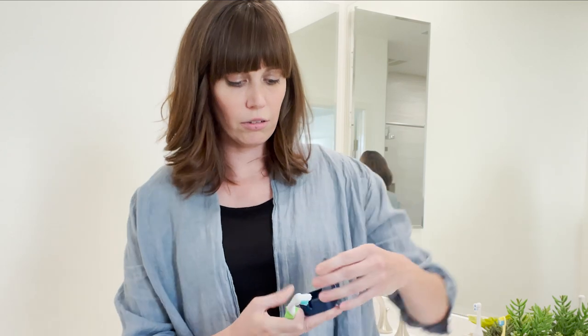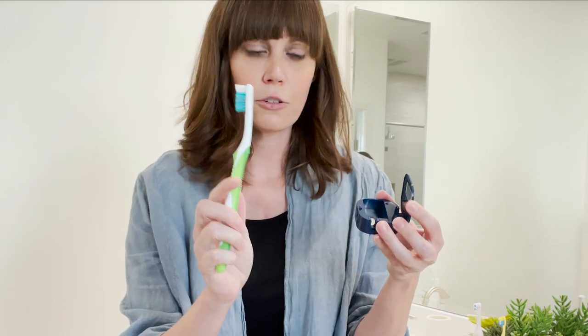It's so easy to use. All you have to do: you open it up, take your toothbrush, put it in here, close it, and it immediately turns on. It acts like a shield for your toothbrush. So if you have your kids who are using a toilet or whatever, nothing's going to get on this baby because it's shielded.